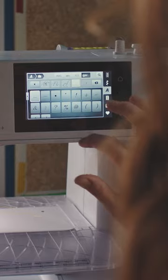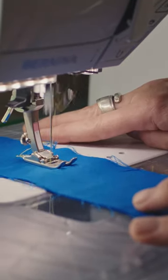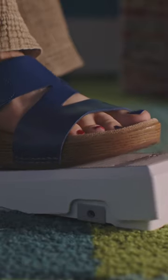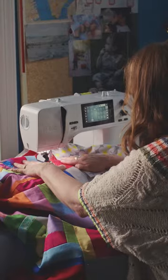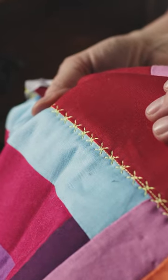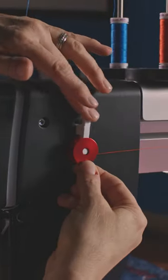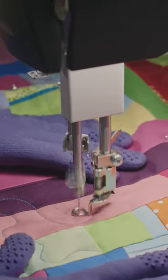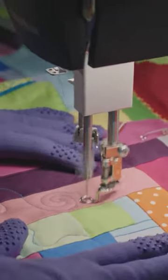I have quilts in every stage of fabrication at any given time, because on some days I'm going to want to just play with the colors of the fabric. And then on other days, I want to actually cut the fabric and sew it together into the pattern that the quilt top will be. And then on other days, I really feel like playing with my Q20 to free motion an entire large piece of the quilt.